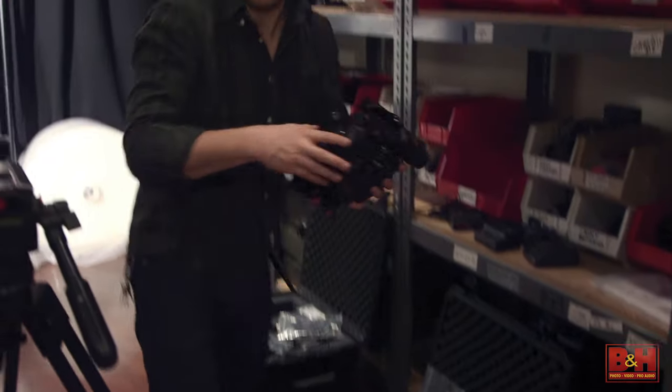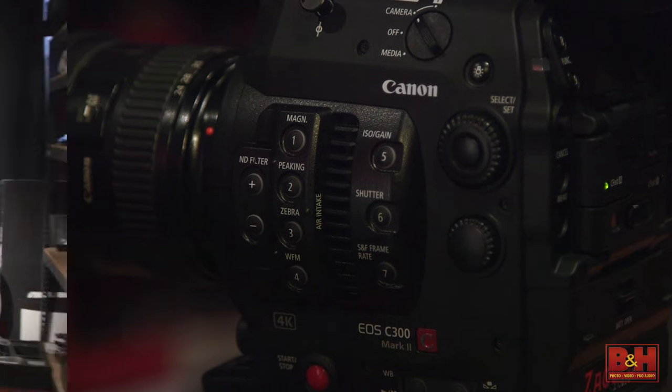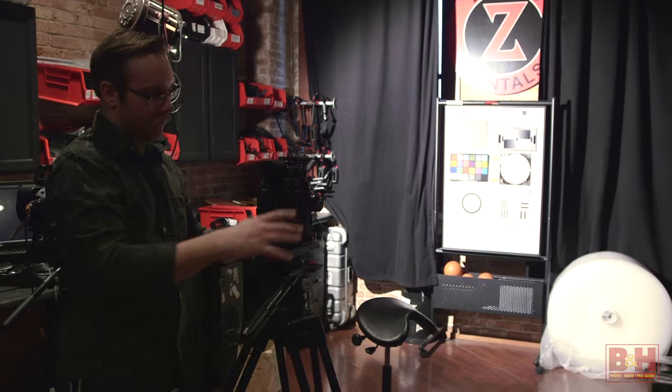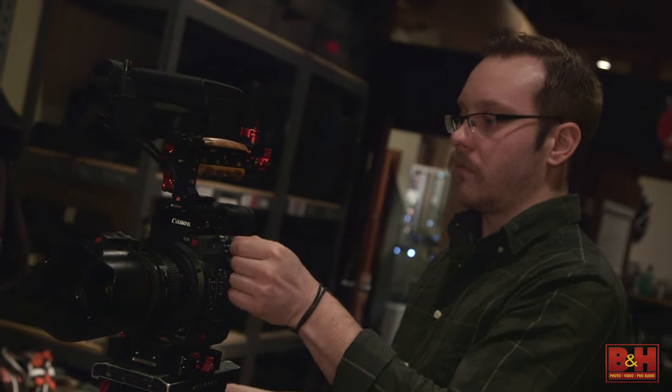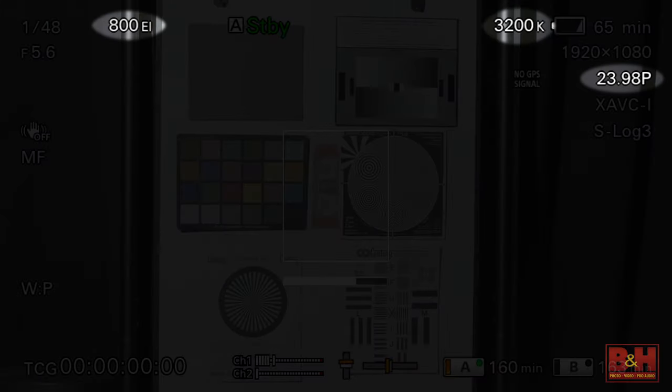One of the earliest steps for any shoot is choosing the right camera. While that can be a topic unto itself, here are a couple things to keep in mind. Try to use the exact same cameras if possible. Not only will your footage's overall look match from camera to camera, but it will also make it easier on your crew because they're all working with the same gear. Just be sure to match white balance, frame rate, ISO, shutter speed, and the picture profile on each.